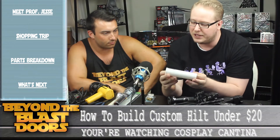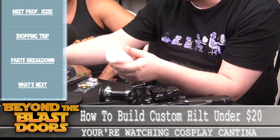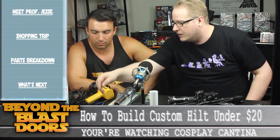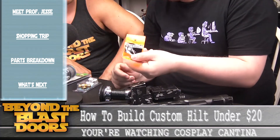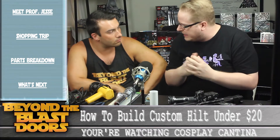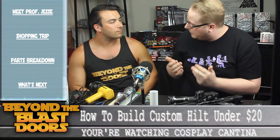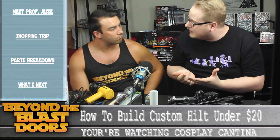Here we have plastic tubing just for detailing — you'd cut it open and shape it to fit around the grip, just to add a little definition. We've got a cap nut — screws in. Most people have random hardware like this if you dig around. Even that broken TV remote you threw in a box might come in handy — you can disassemble it, and there are sometimes wires, small pieces, even the buttons that come in handy.